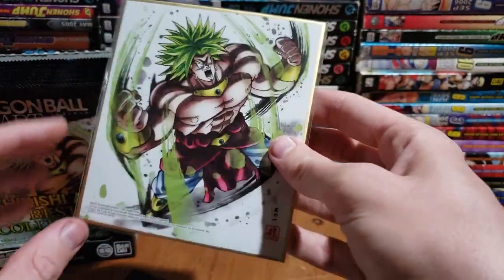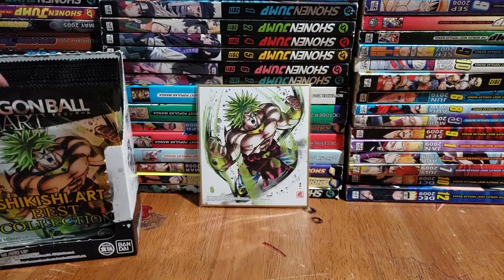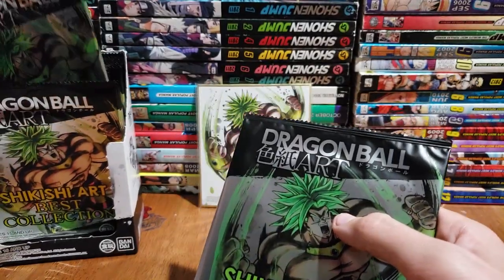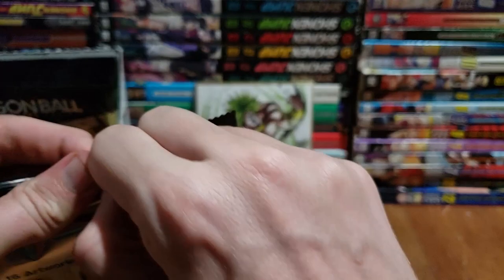Oh baby, look at that! The artwork on these is so beautiful. I will always buy these if they keep making them. It is just so nice looking. I think they're all Broly on the front, which might have something to do with the new Broly movie coming out — super excited for that.